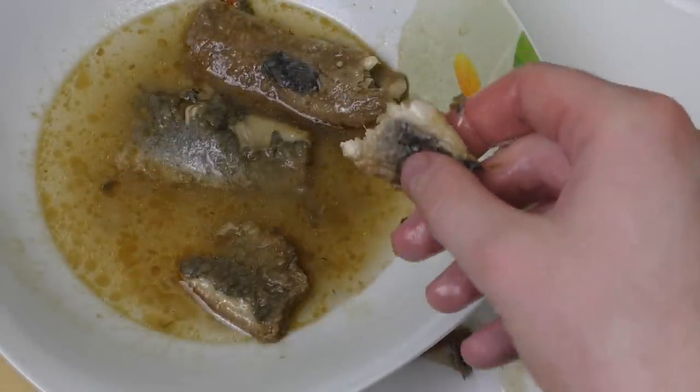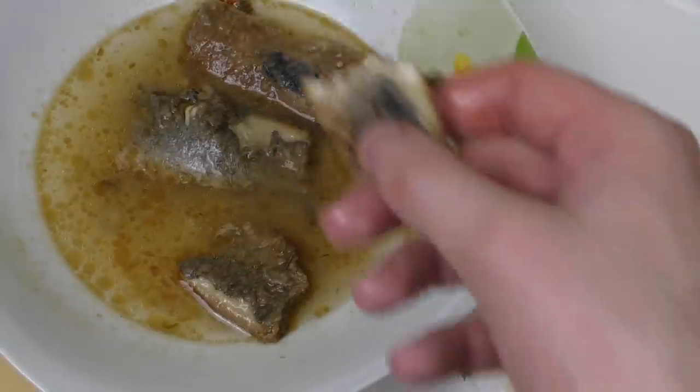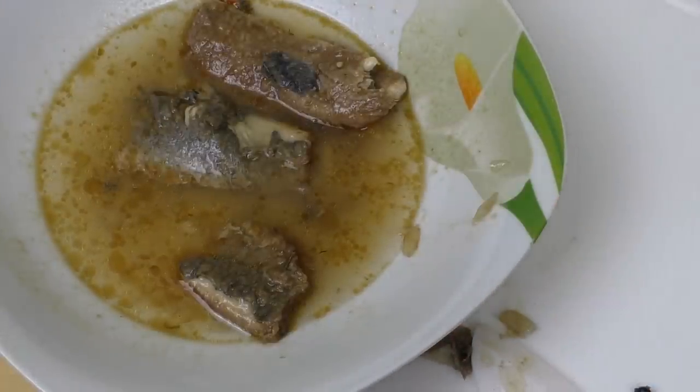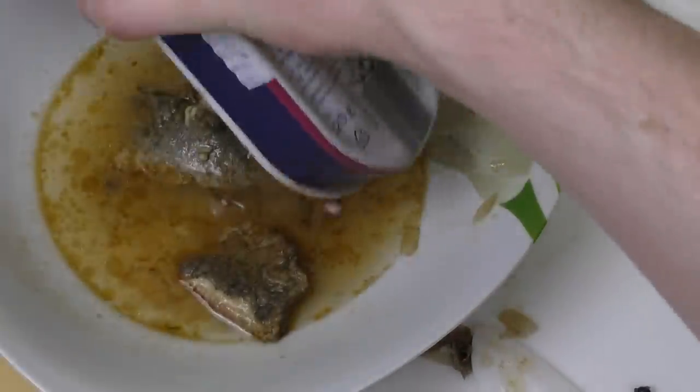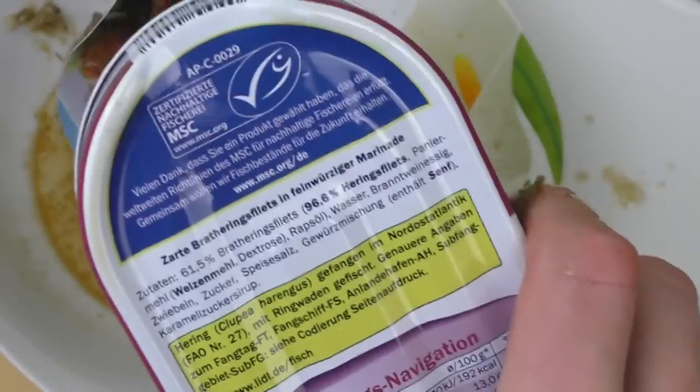Das schmeckt einfach sehr arbeitshaltig und sehr fettig und sauer — einfach lecker. Jetzt schmeiße ich mal alles raus, einmal Rückseite noch mal sehen, und auch hier die Rückseite.